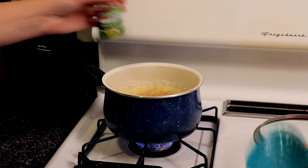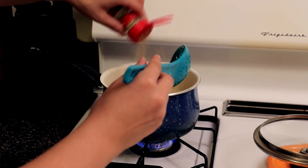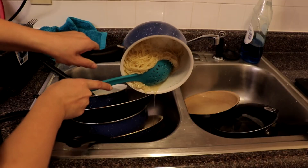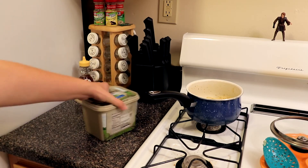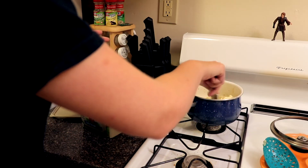Step seventeen: put some of that garlic stuff in there and stir it in. Step eighteen: pour out excess water. Step nineteen: put more of that garlic stuff in and some salt too. Step twenty: realize that it takes too much effort to make sauce, so just add butter.